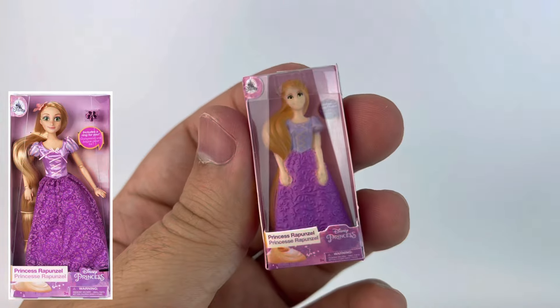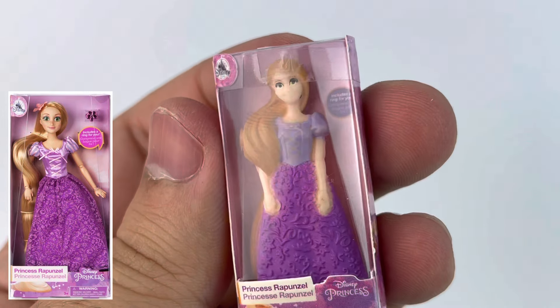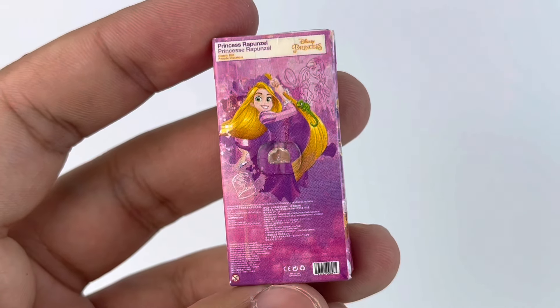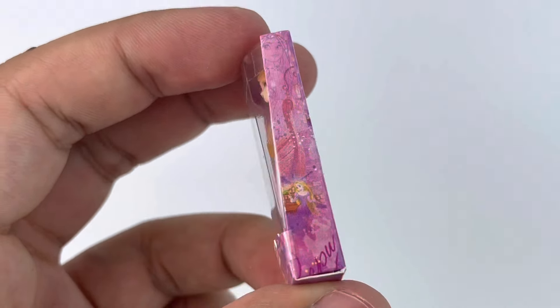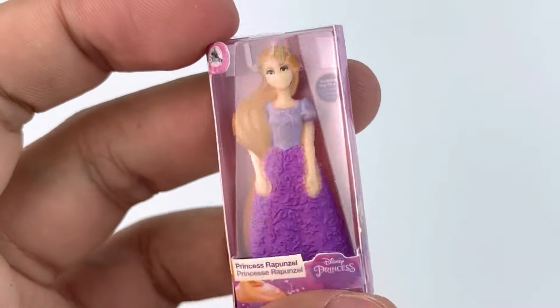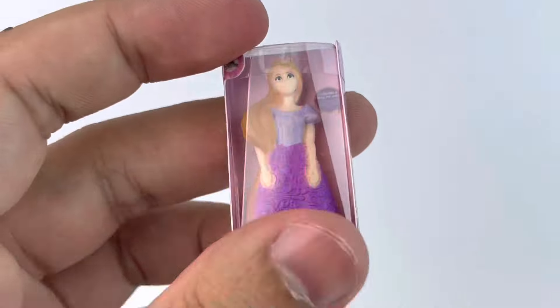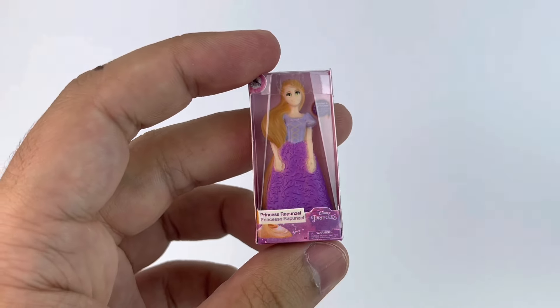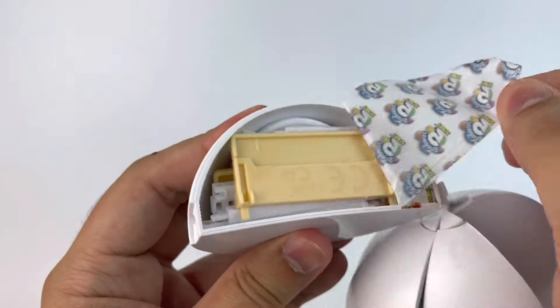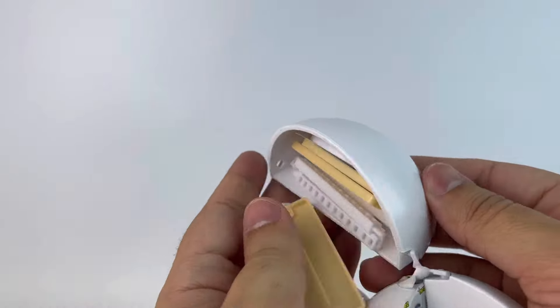Now we have a classic doll — I'm really happy about this. I wish I could get all the classic dolls, especially Elsa. This is Rapunzel and again, it's tiny, but it looks exactly like the classic doll from the Disney Store. The box, all the drawings, everything is spot on, and the paint job on this little tiny Rapunzel is actually pretty good. She's plastic and everything else is cardboard, and the cover is plastic too.